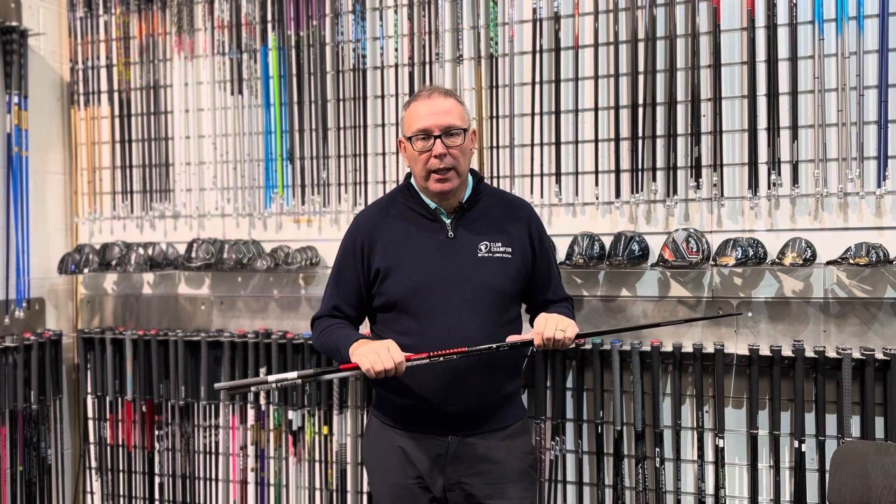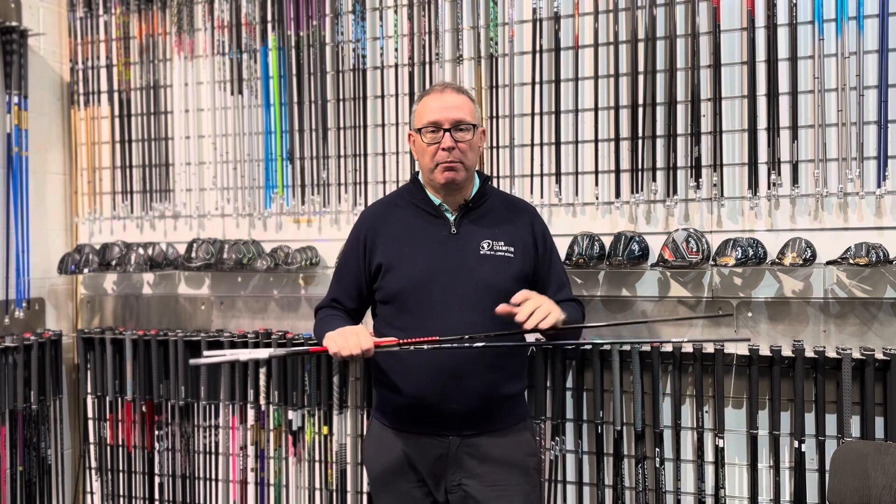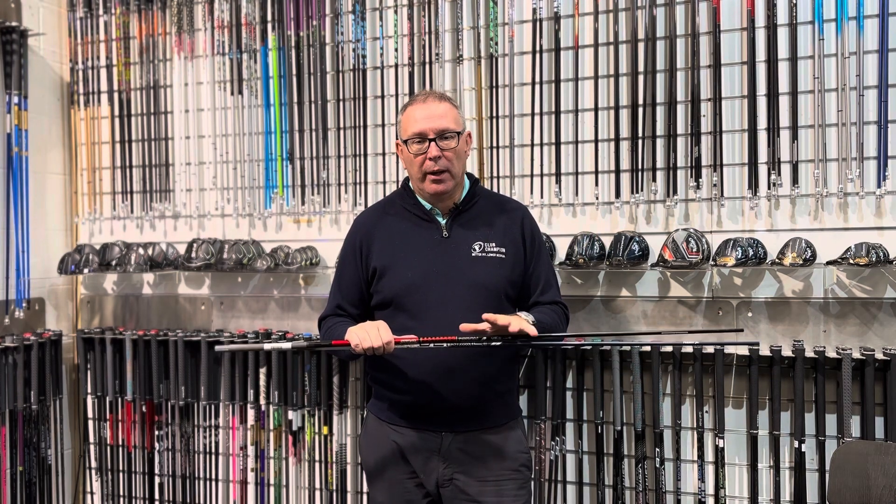Hi, Jason at Club Champion UK here. We all talk about new shafts, new products — that's our lifeblood. And it's interesting what's coming out in the market at the minute.